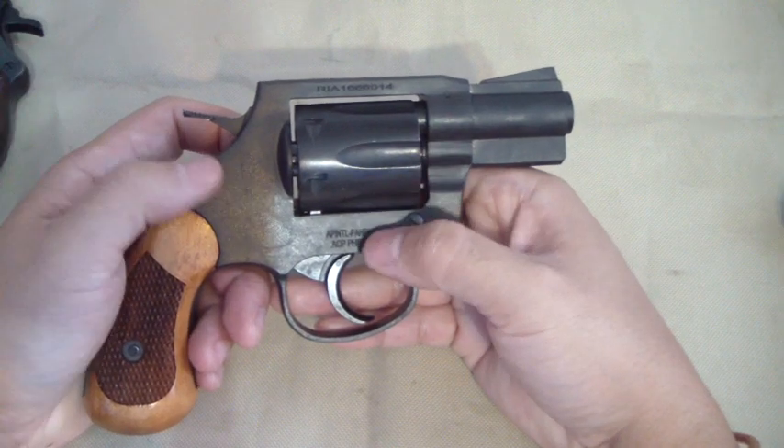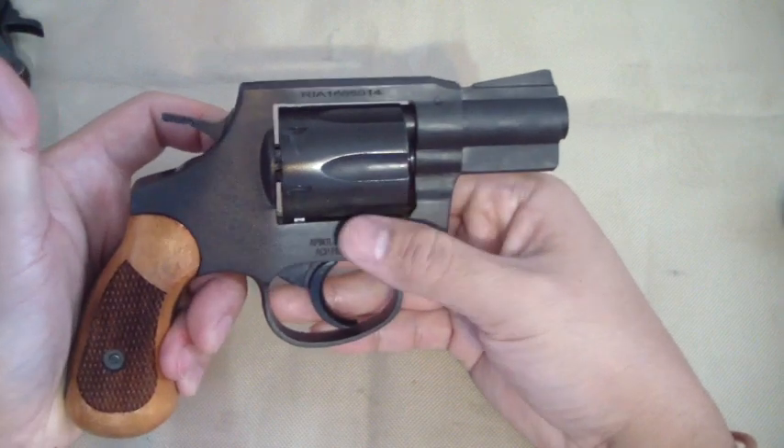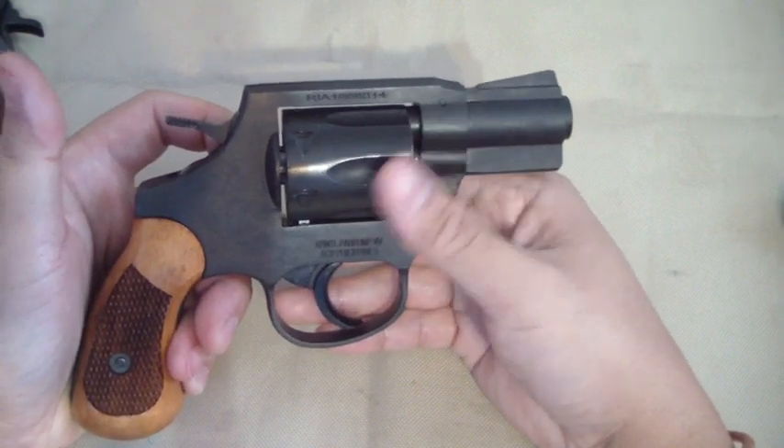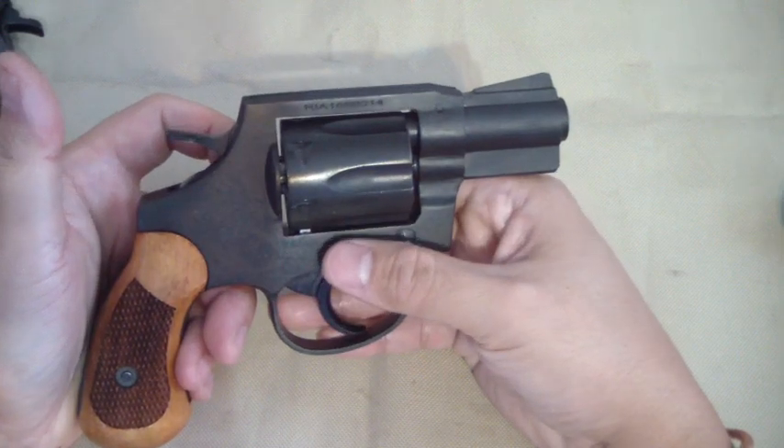Like throwing my Kimber in the water — but I'm not going to go out of my way and throw this thing around. I'm going to take good care of it. I love my revolvers, I love my guns.